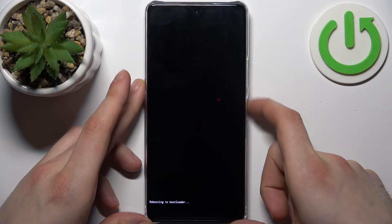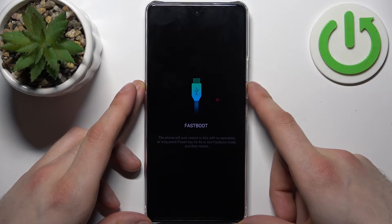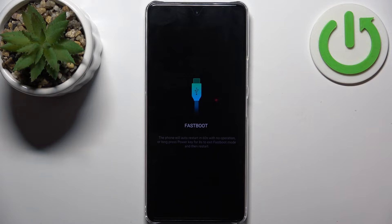After that you will enter the so-called boot mode. As you can see, the letters here say 'fast boot mode', which is proof that we are in this boot mode.